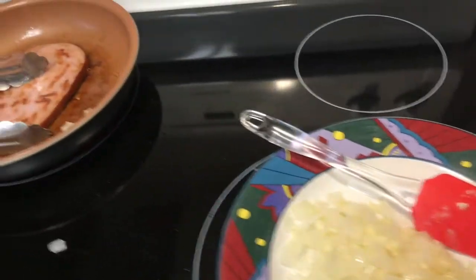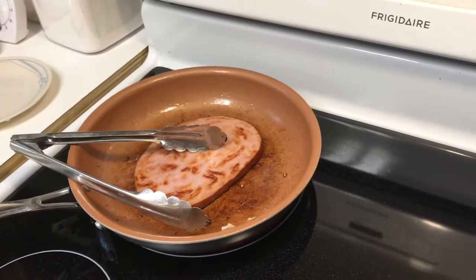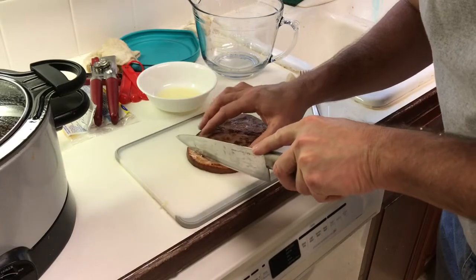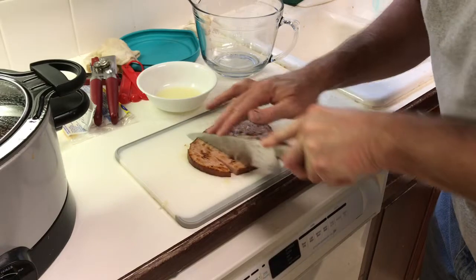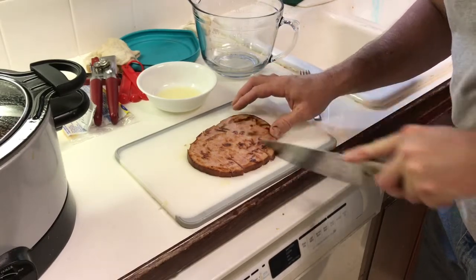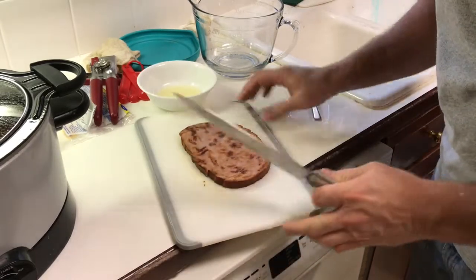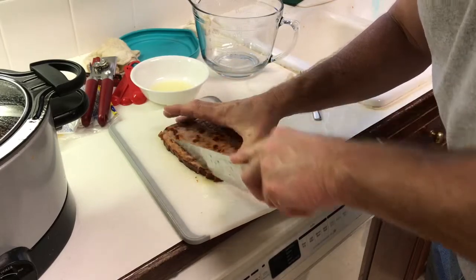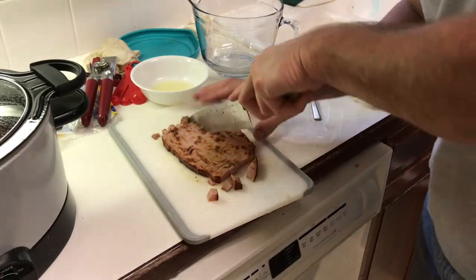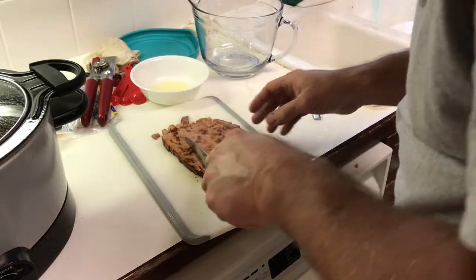Now, what we've done so far: I've got the can of diced tomatoes — I went ahead and put them in a bowl in the microwave to heat them up so they'll be hot going into our mixture and won't cool off our pot of beans. I've also squeezed the juice from one lemon. We've got our ham steak off the pan now, and I'm going to dice this up in about half-inch squares — bite-sized pieces. Everything's diced up and ready to go in there.